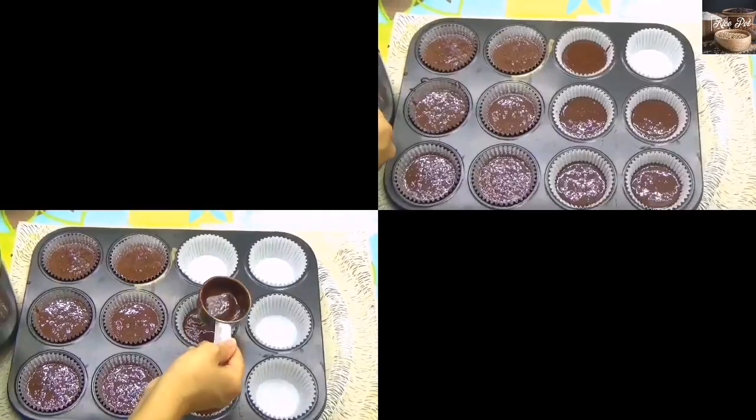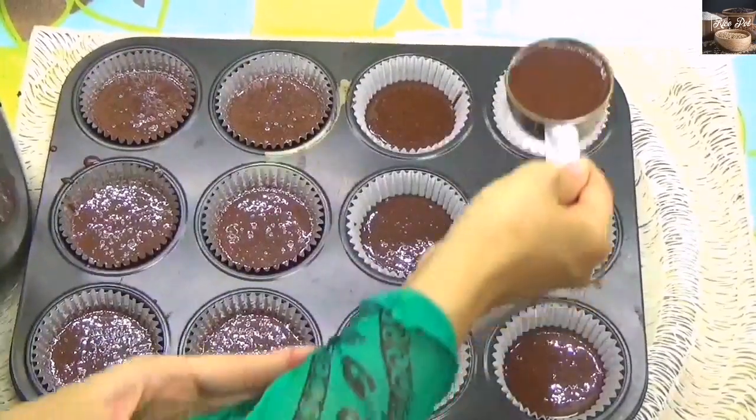Preheat the oven to 180 degrees for 20 to 25 minutes.